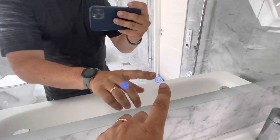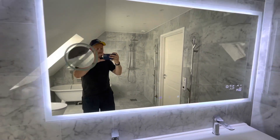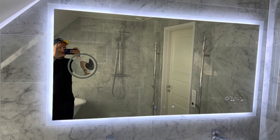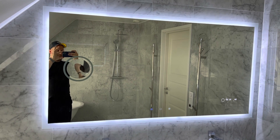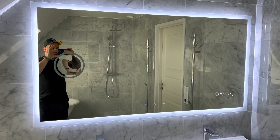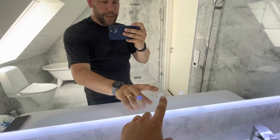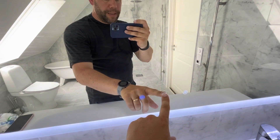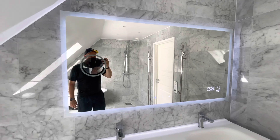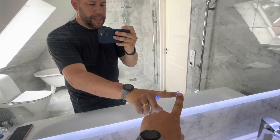Another feature is the lighting touch button. You'll see there's very cool LED lighting around the mirror — it shows through the frosted glass. On this model with the option I chose, you can dim it by pressing the button. You'll see the light is very faint now, and the same thing if you want to turn it back on.